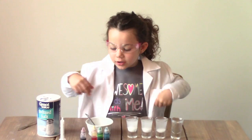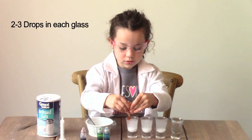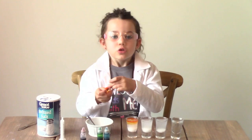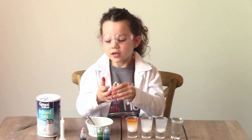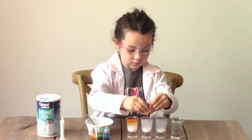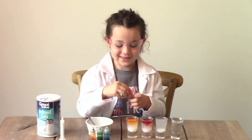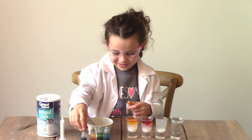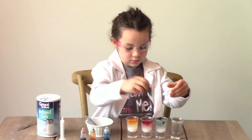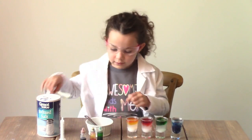Now we're going to add the food coloring. Two or three drops is fine for each glass. My hands are getting a little messy. Now give it another stir.